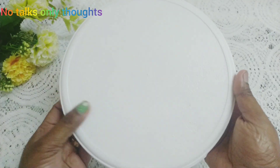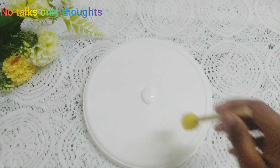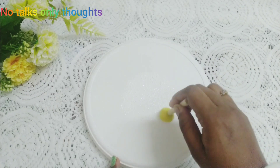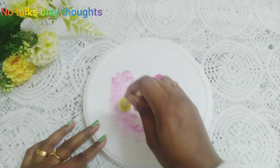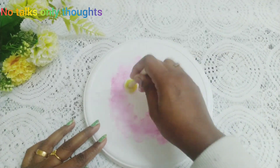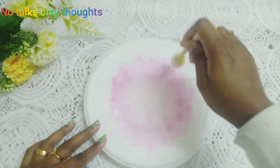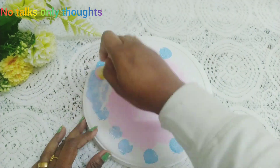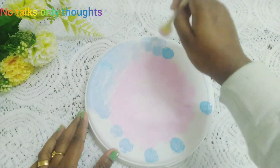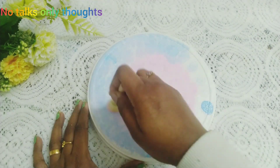It's fully dry now. After fully drying, I am going to paint it with colors. First I am giving some white color on the center, and on the periphery I am adding a pink color and blending it with the central white acrylic paint. For the outermost peripheral part I am using blue acrylic paint and blending all three colors at the junctions.